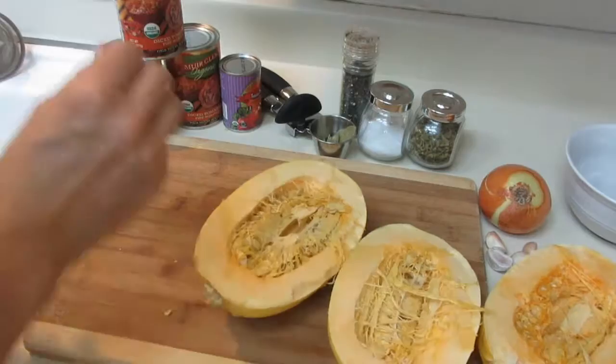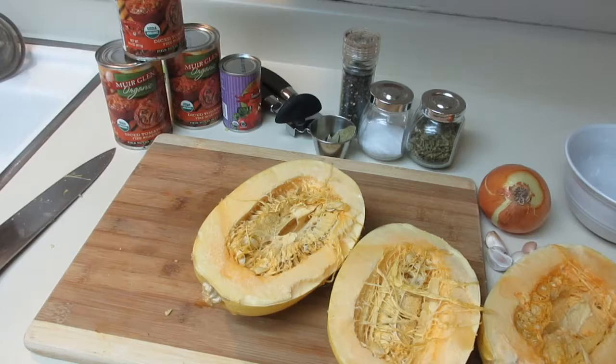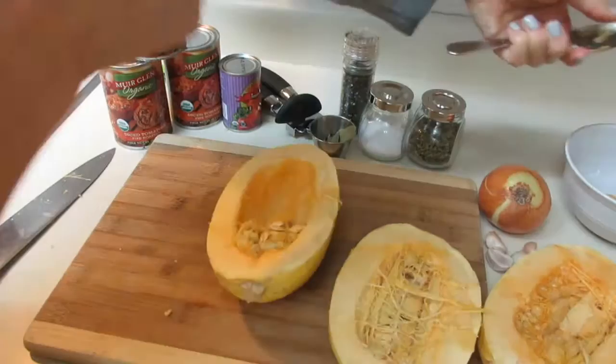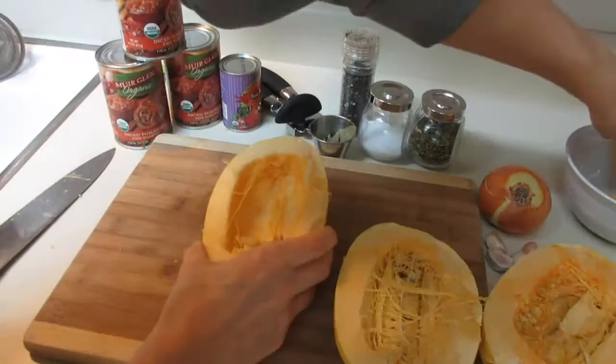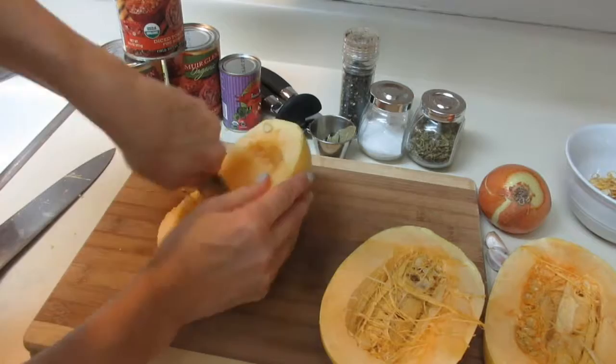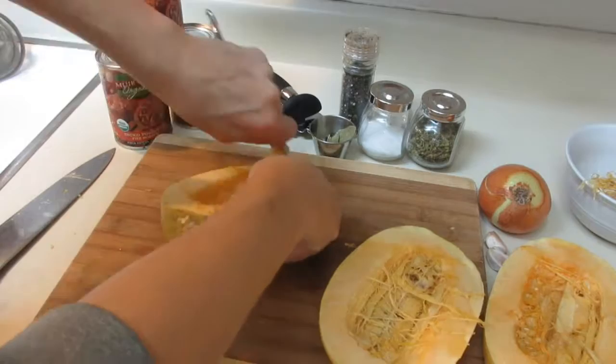Now I'm going to take a spoon and scrape out all the seeds and pulp from the inside. Just use the sharp part of the spoon as your guide to scrape out all those little hair-like pieces. It'll only take a minute or two — practice makes perfect.